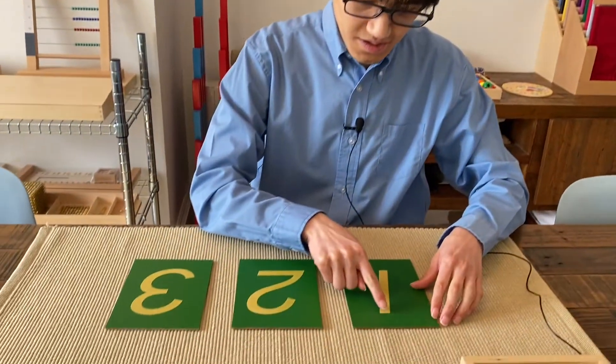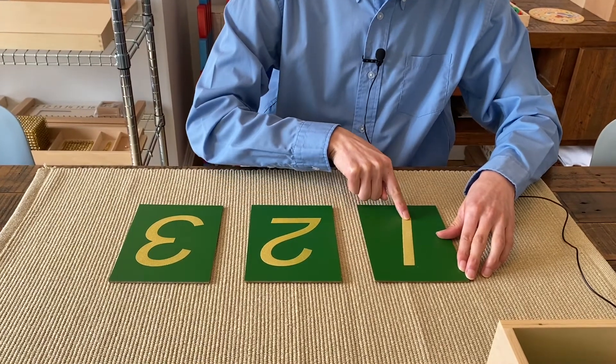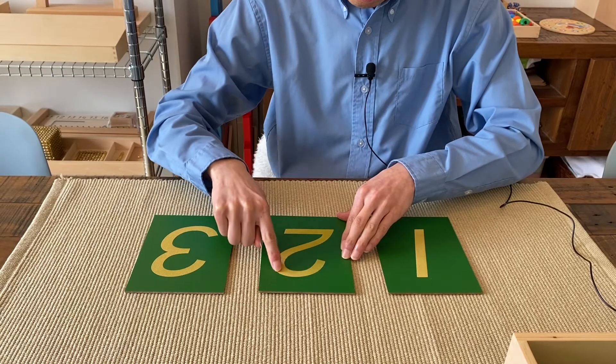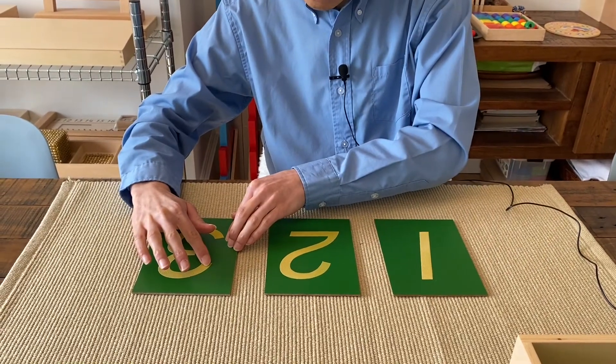In the second part of the three period lesson, say to the child: please trace and name each number. Please trace one and say its name — one. Please trace two and say its name — two. Please trace three and say its name — three.